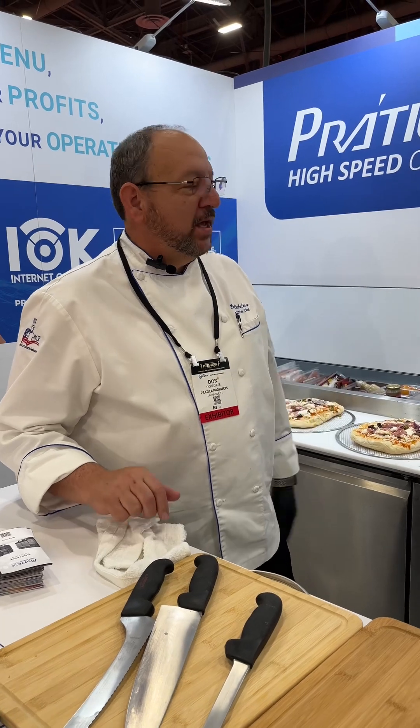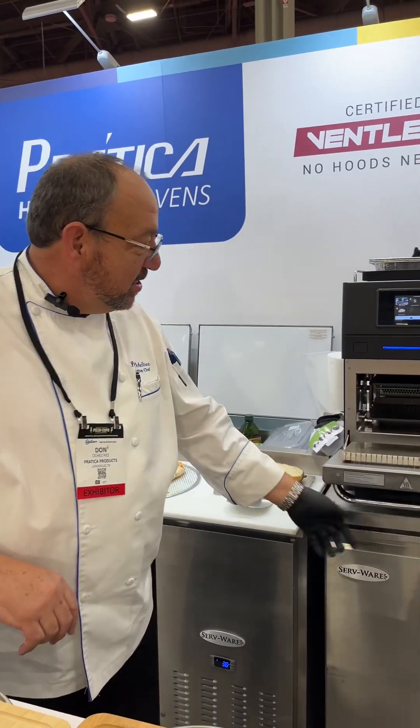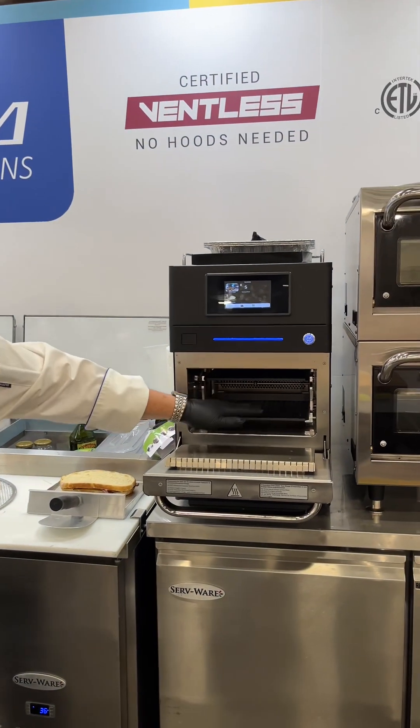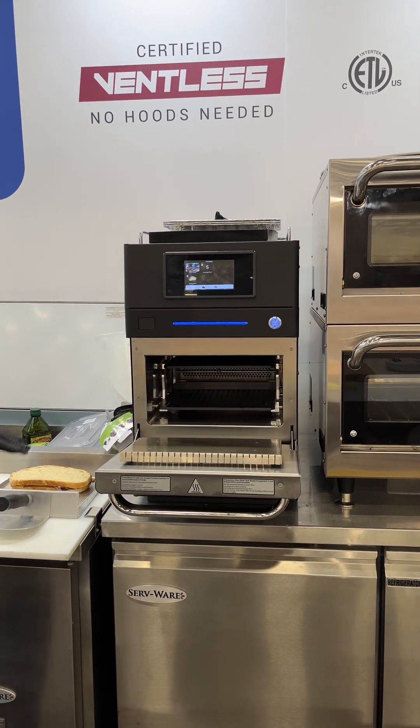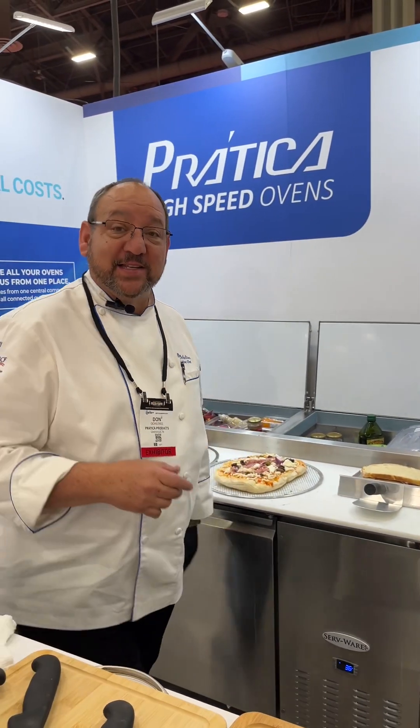We're going to make a panini sandwich in the new Fit. What's nice about this is the unit has an accessory. You can add this to your oven at any time, or you can order it with the oven and you'll get a little bit of a discount when you order the panini press with the Fit at the same time.